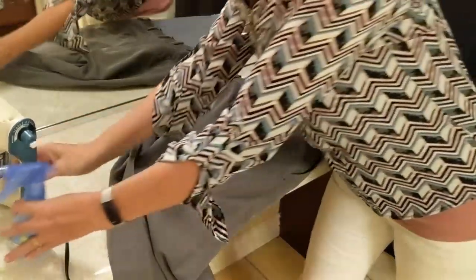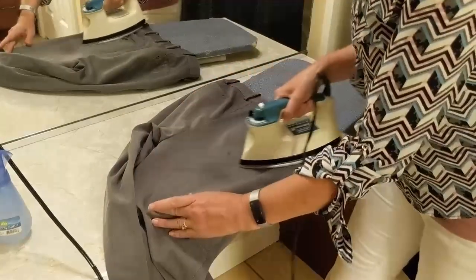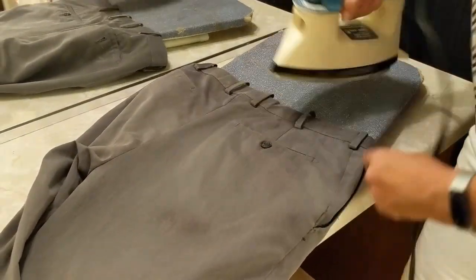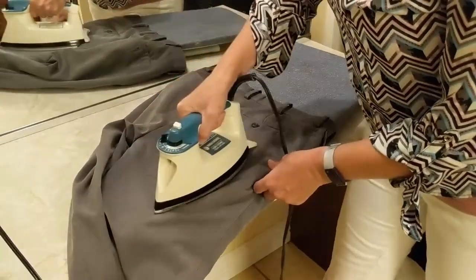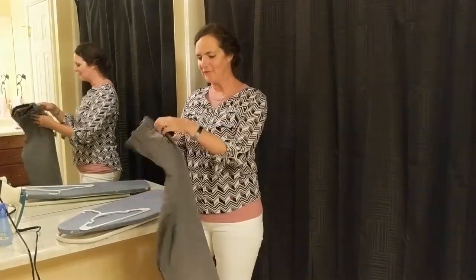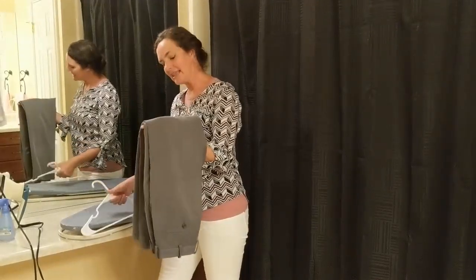Do the same thing with the other side: spray some water and iron. If there is a button, make sure you iron around the button. Do the same thing with the other pant leg, and then your pants are done — they're now freshly ironed. If you don't want them to get wrinkled again, you'll want to hang them up like this.